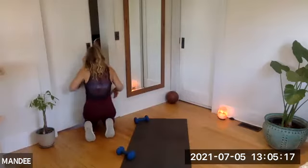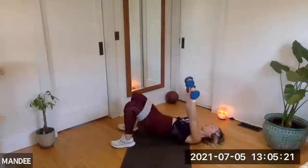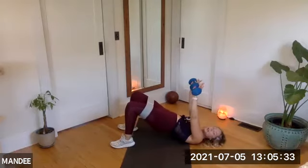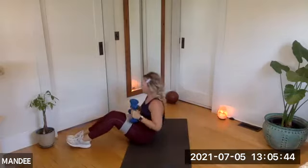Push, push, push, push, push, push — almost there. Twenty seconds. Push it. My arms are feeling it, my hips are feeling it, my abs, my glutes. You've got 10 more seconds — we get to sit up in five, four, three, two. Lower the hips down, bring the weights in, rock yourself up.